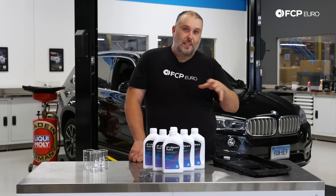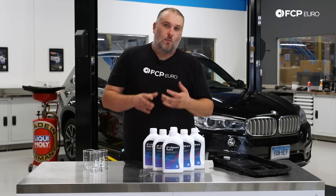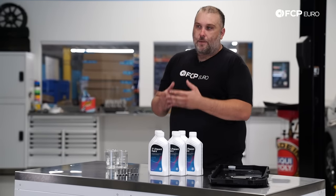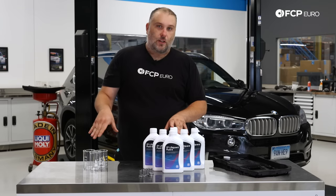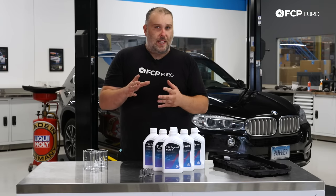Before we go into showing you the steps, you probably noticed the beakers. What we're going to be doing is sending out a sample of the fluid to Blackstone Laboratories, have them analyze it, and we'll have those results at the end of the video — so stick around for that. We're just going to try to get a little scientific and see if that 50,000-mile suggested service interval makes sense.